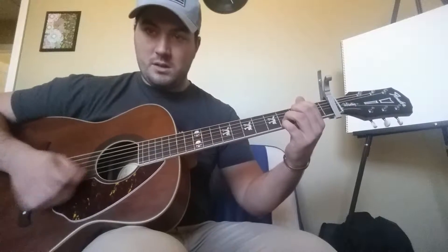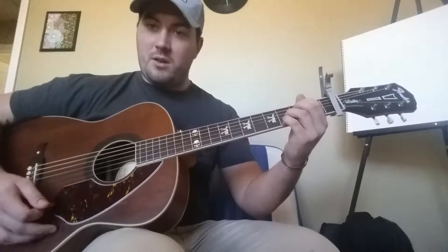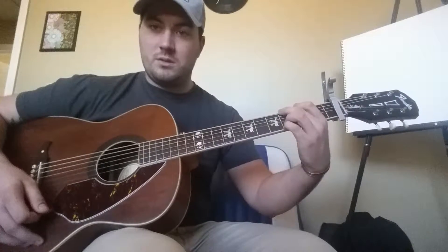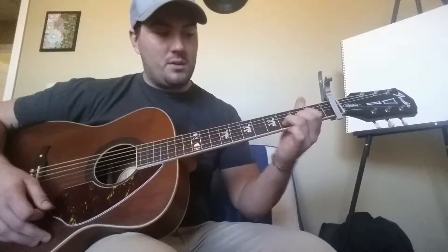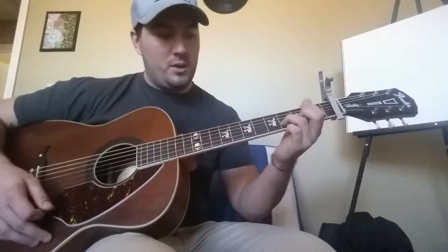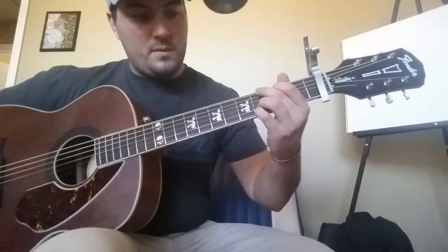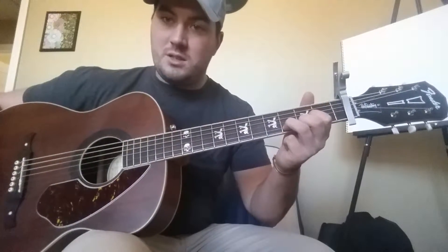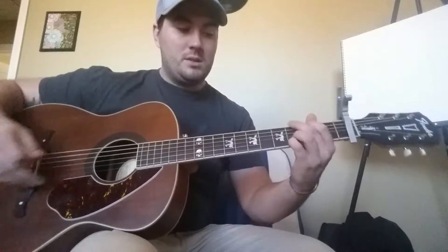You keep your two fingers on the bottom two strings and play your E minor up here with these two fingers, then just move those two fingers over to make the G chord. To make the D chord, all you do is take these two fingers down and leave your ring finger on that second string and take your pinky off. So throughout the whole song, your ring finger pretty much never leaves that second string on the third fret. The only time your pinky does is for a D chord.